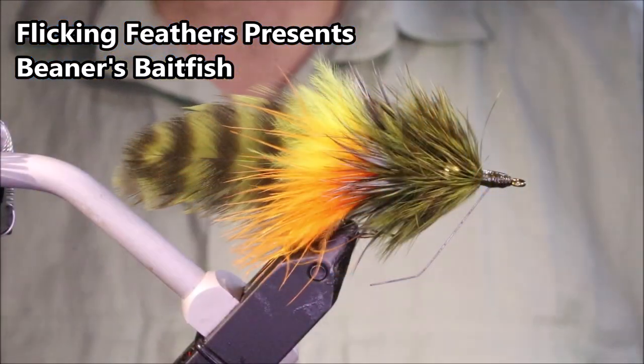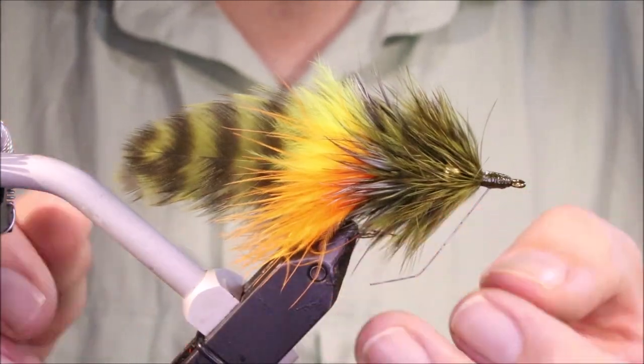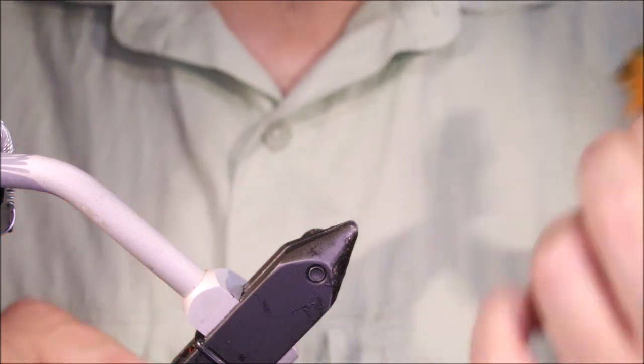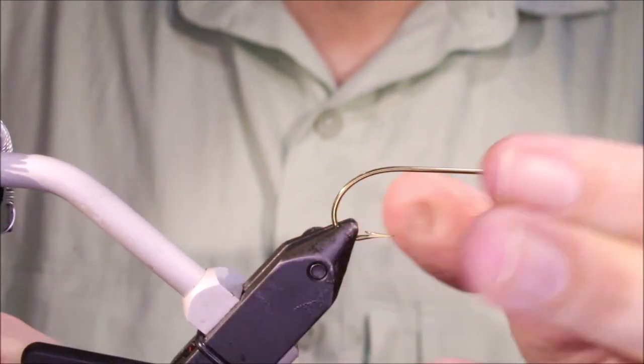Hi everybody. Martin Flick and Feathers again today and I'm tying Beaner's Bait Fish. It's a Wardbeen fly — Wardbeen runs a warm water fly tying channel. A good wee streamer for bass, although other fish will definitely eat them and they're well worth tying up.